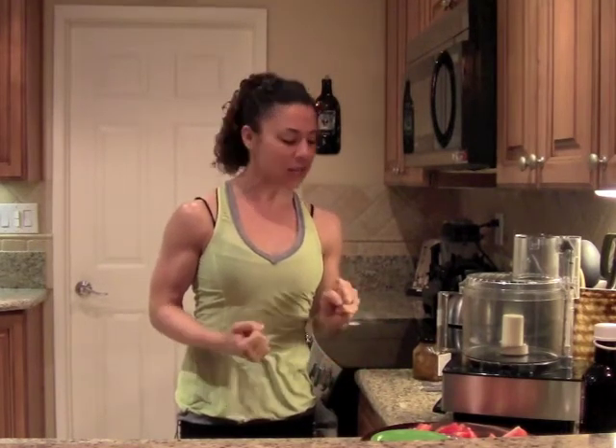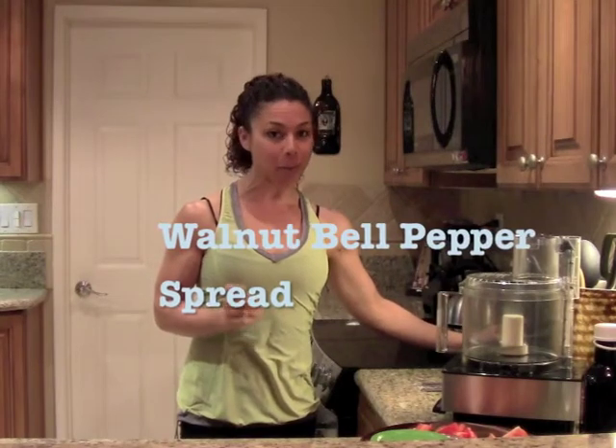Hello everybody, Gina Alioti here. This week I wanted to share a really simple recipe that's going to enhance any food that you eat. We eat a lot of clean food and you need to be creative in order to eat those foods on a daily basis. I used to get these at Trader Joe's — either an olive spread or a bell pepper spread — and then I decided I'm going to make this on my own. It's so easy and much less expensive. I'm going to show you how I make my walnut bell pepper spread.